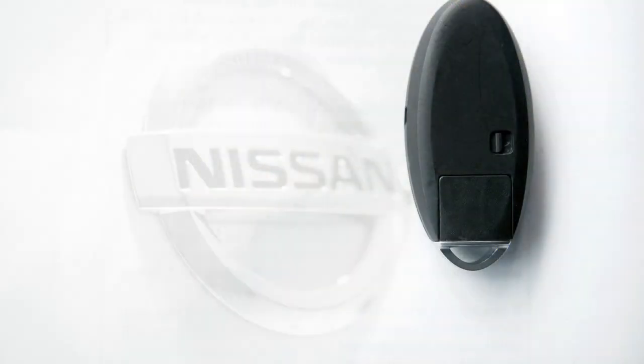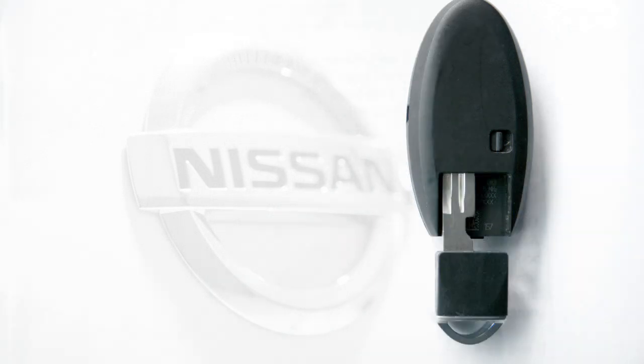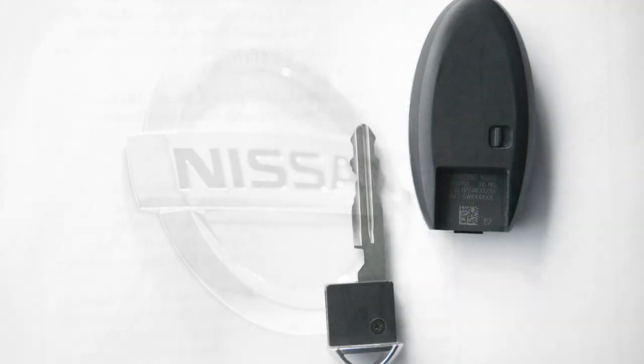In a rare instance when either your vehicle battery or your Intelligent Key battery is discharged, your Intelligent Key contains a mechanical key. To remove it, release the lock knob on the back of the Intelligent Key.